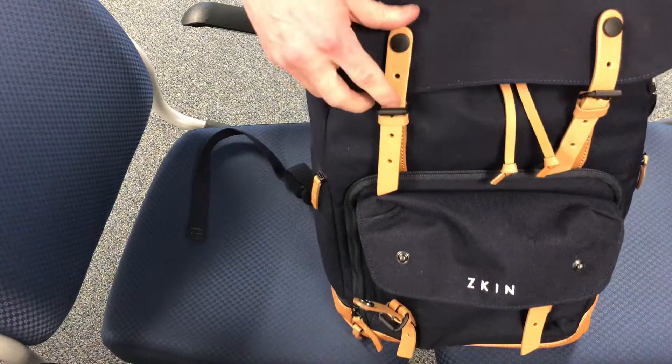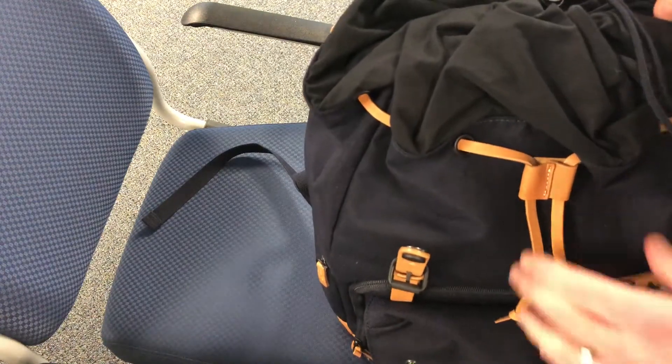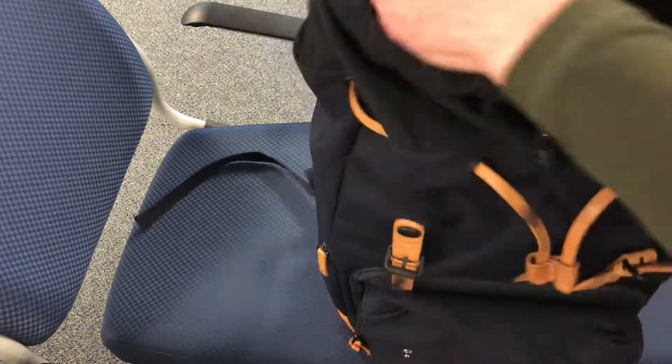On top, this is for personal items. There's two things going on here — you can cinch these down to lower the profile size of the bag if you choose. You don't have to do that though; you could just snap it shut kind of like a rucksack top. I have a large bag in here which could be like the size of a lunch or raincoat.